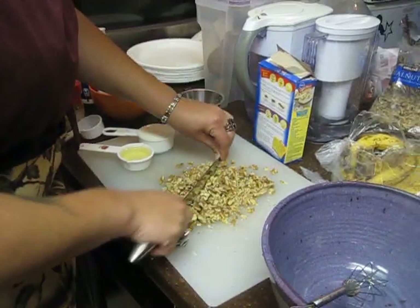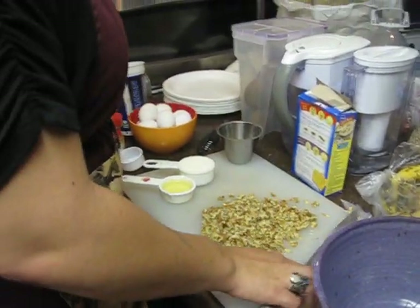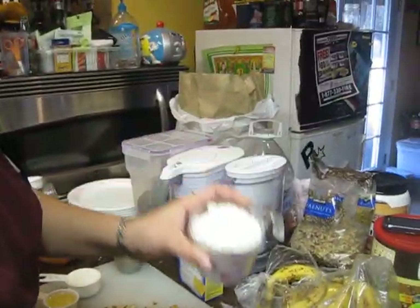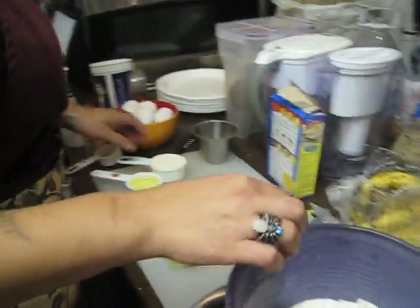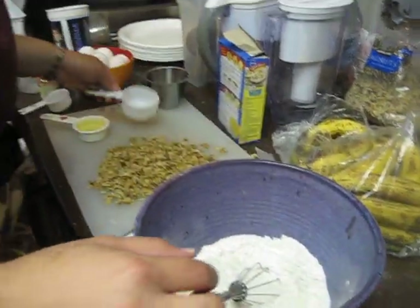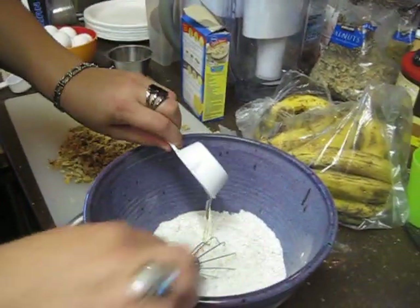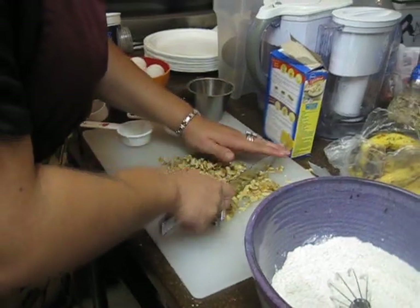Once the walnuts are chopped up you're gonna add all the ingredients. You'll add the dry mix that the box comes with, then you'll add your milk, oil, and then all your nuts. I'm gonna chop up a little bit more of them.